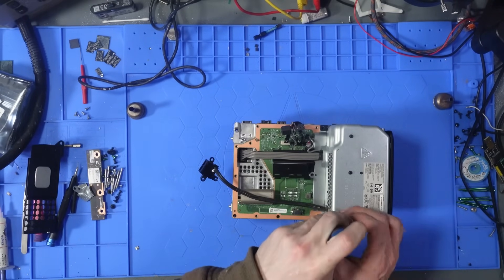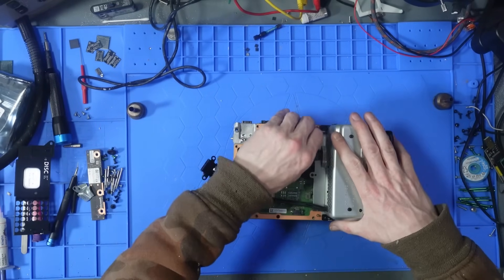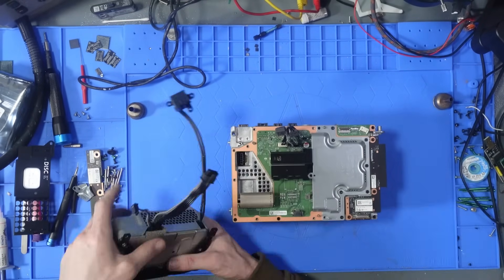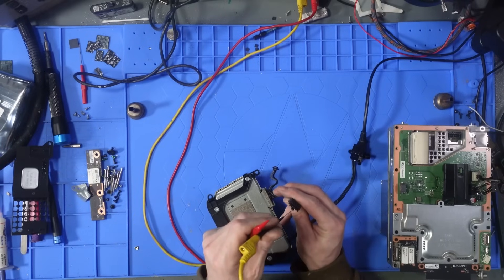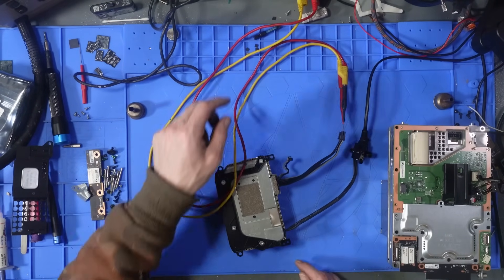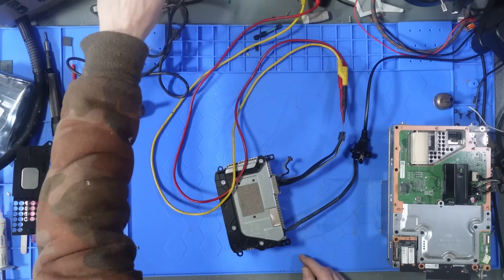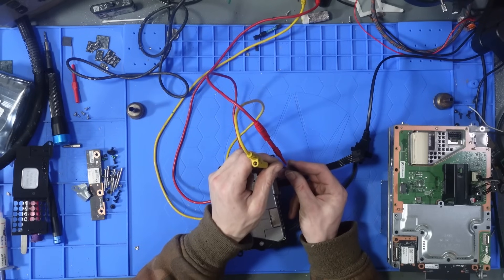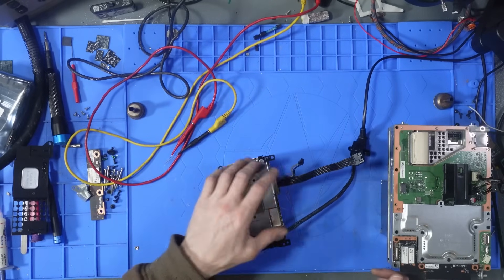First thing I always do, once I've removed every screw, is test the 12-volt output on the power supply — make sure it's actually outputting 12 volts. Never just assume it's a board issue because it's not turning on. I've got one probe on each side in DC voltage mode and we get 11.75 volts, which is about right with voltage drop. Both 12-volt rails are working.